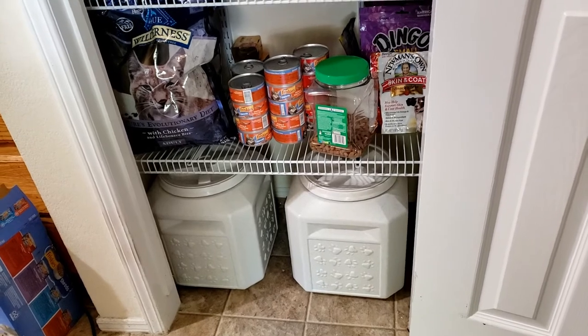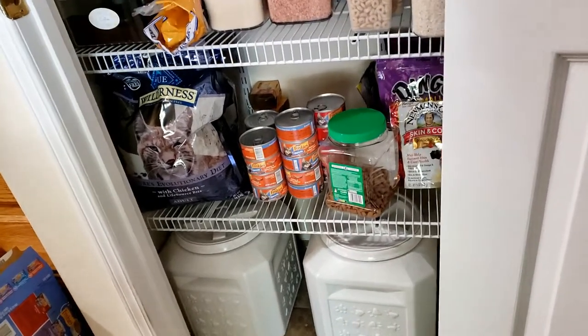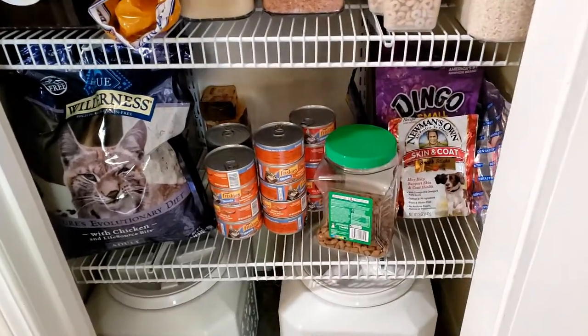We have a dog and two cats, so their food is down there — this shelf is for their food.